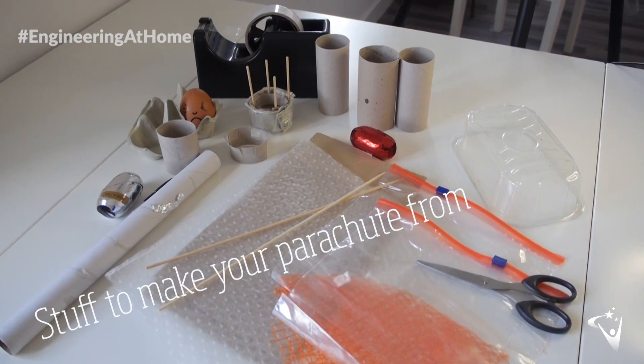As with all of our challenges, this one requires adult supervision, particularly when launching your parachutes from height. The aim of the parachute is to protect our precious cargo, helping it return safely to earth. For this activity you'll need some stuff to make your parachute from, your precious cargo, and a responsible adult.